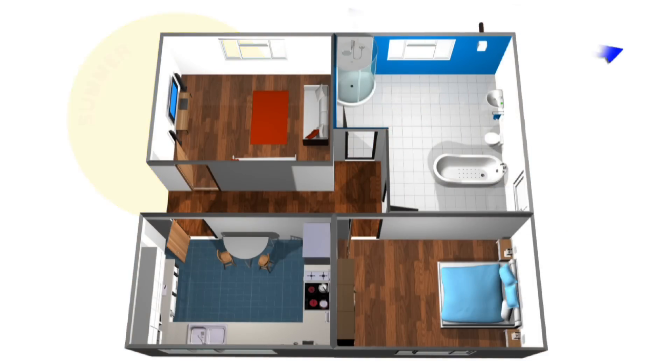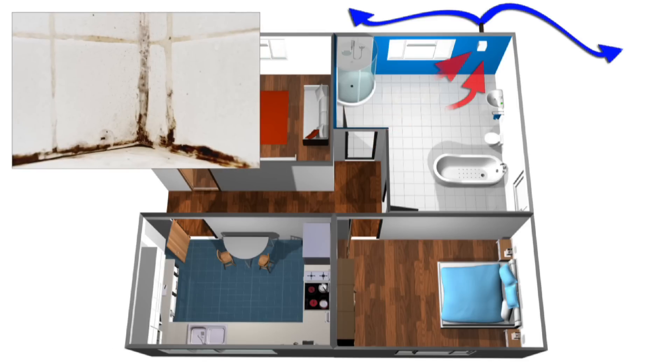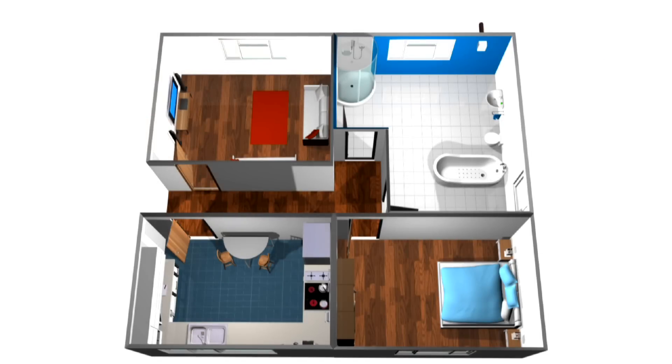The Low Carbon Tempera also keeps your home healthy by continuously removing the moist air that leads to unsightly and unhealthy mould, which in turn causes bad indoor air quality and illnesses such as asthma.